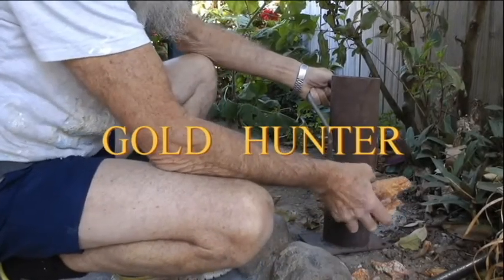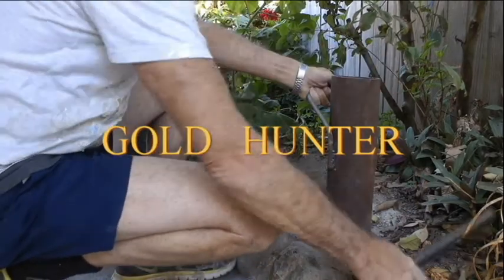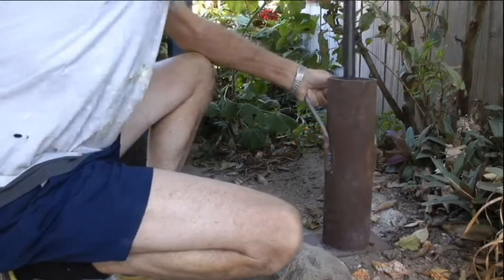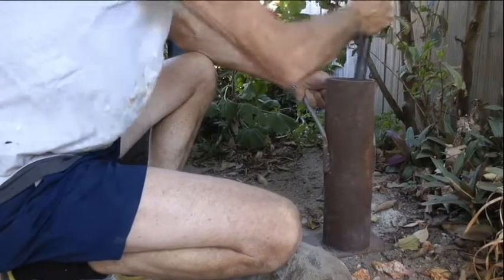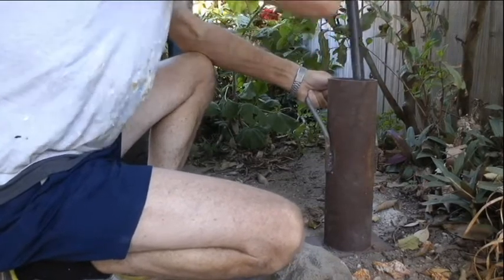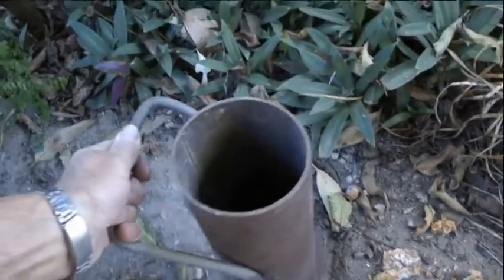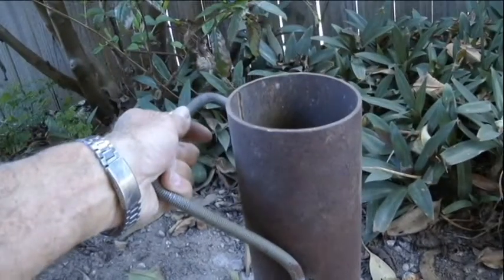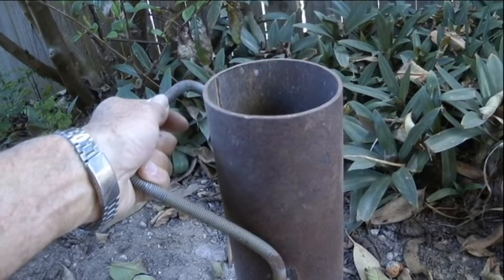First I crush all the ore in a dolly pot, and then it goes into my cast iron mortar and pestle so I can crush it down even smaller.